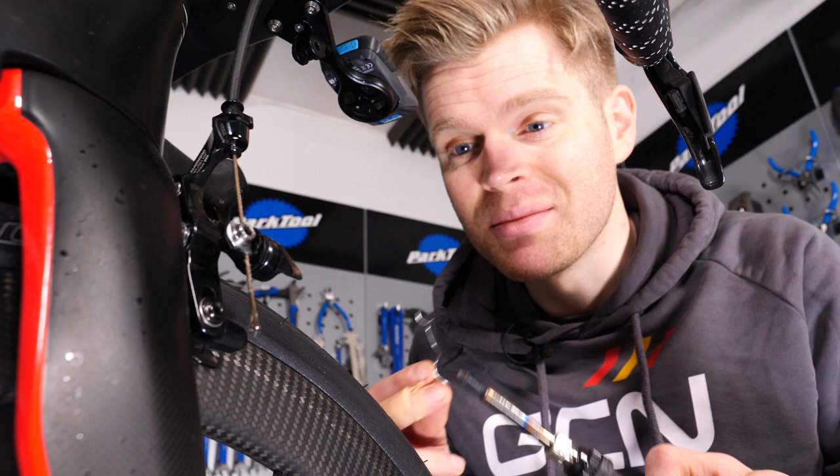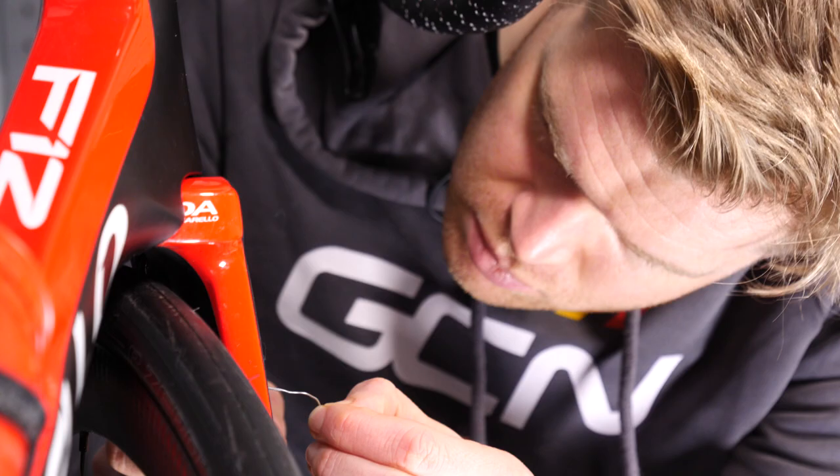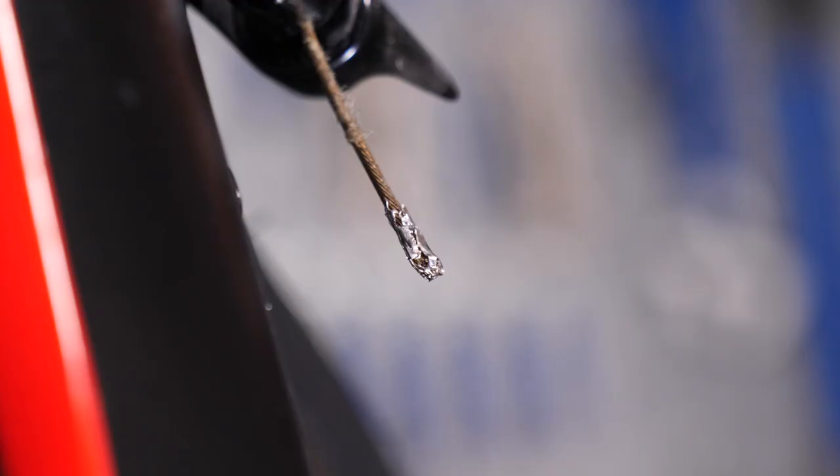To do it, hold the soldering iron at the end of the cable, just heat it up, and then apply some of the solder. Now admittedly, my soldering skills aren't the best — this is the first time I've used a soldering iron since I was 13 years old — but hopefully you get the idea.